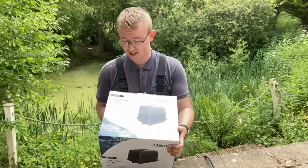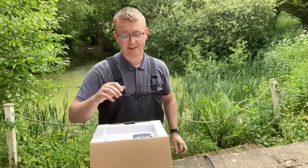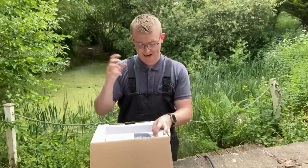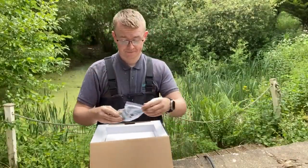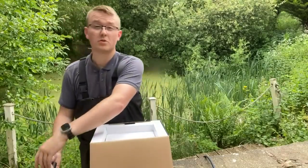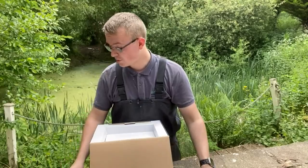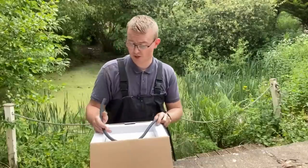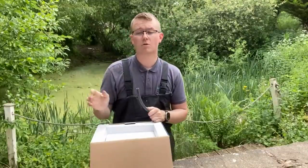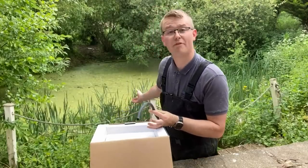This is the Oasa AquaOxy 7500. As Jamie explains, rather than creating oxygen through the bubbles, what this does is break the surface layer to allow oxygen to enter the water. You've got the connections here — two wire clamps and a 90-degree elbow, though we won't be using the elbow. We've opted for a different airline that comes with the aeration ring — a sinking 8mm internal diameter airline. The one that comes with the ring is 5 metres long, but we needed 10 metres due to the sheer size of the pond.